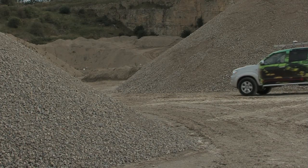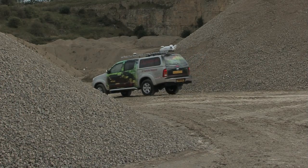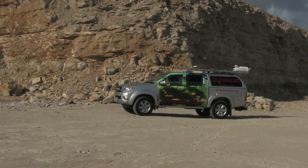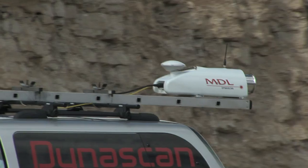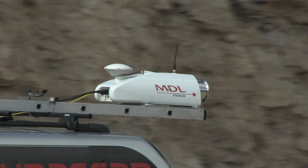The INS sensor inside the Dynascan pod provides accurate X, Y, and Z information during times of poor GNSS performance. GNSS signal loss, multipath, and constellation changes are all catered for by the INS sensor, which will continue to provide usable data during these periods.